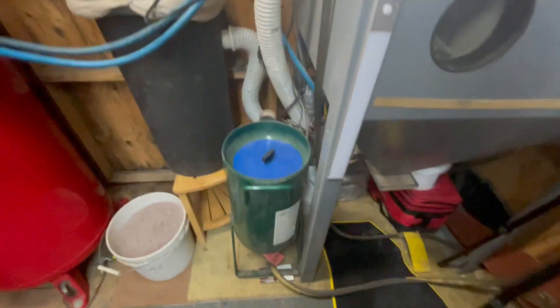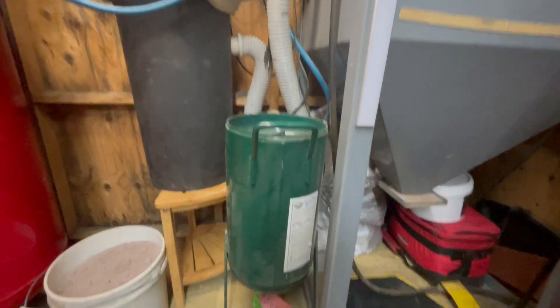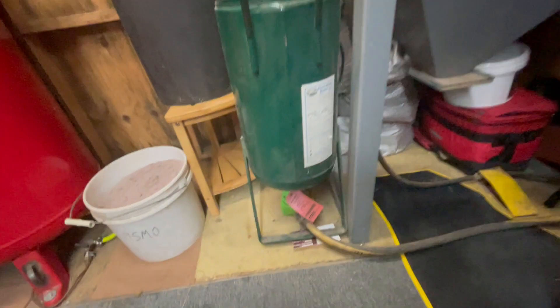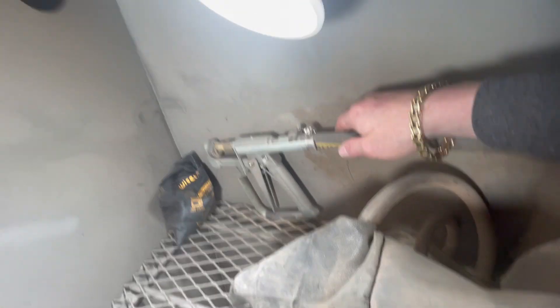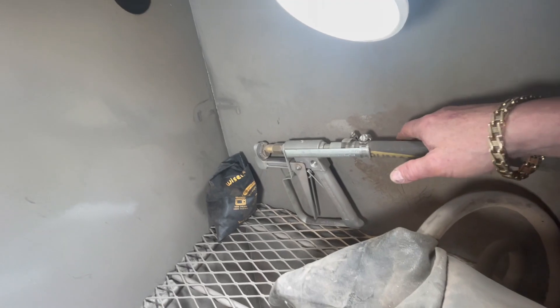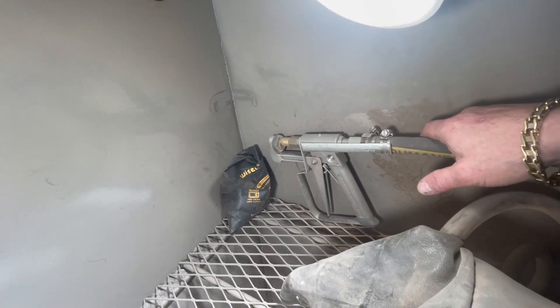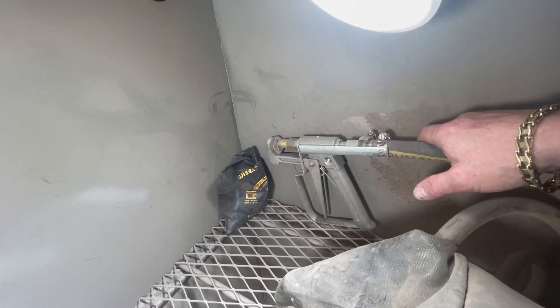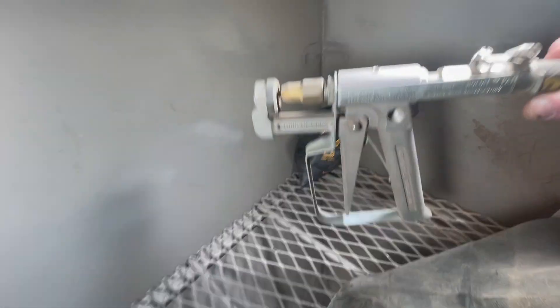The next thing I did was add a pressure blaster. Here it is — I got this from TIP Tools, T-I-P. They have all sandblasting stuff. I plumbed it in — it goes right up here and right in here. This will blow a hole through 1/16-inch aluminum; takes about 45 seconds to a minute. I was able to blow a hole through it — this is very, very strong.